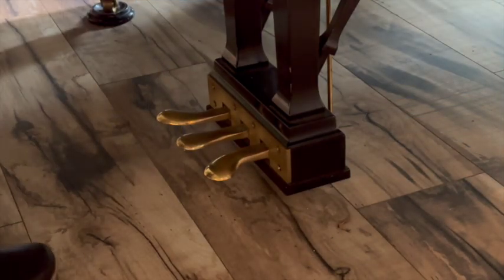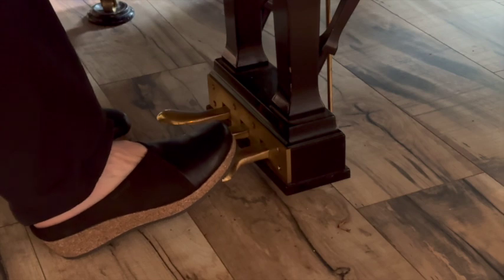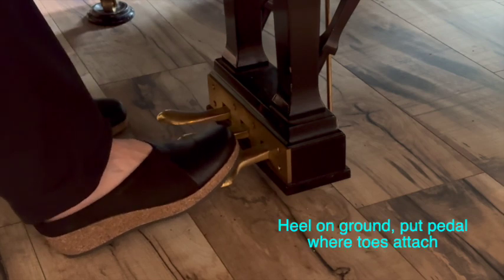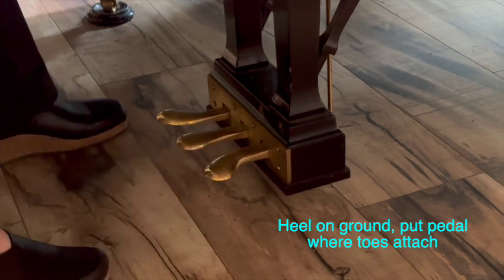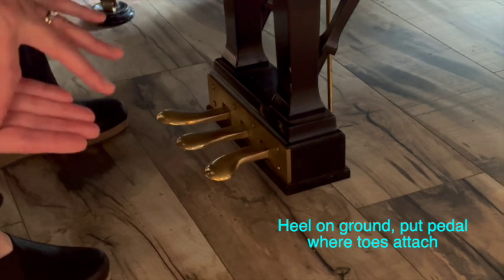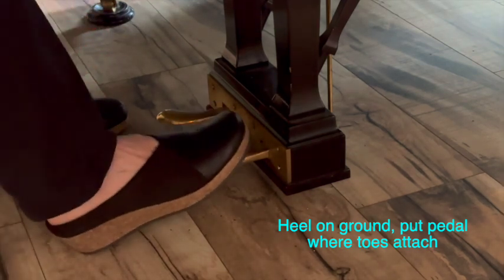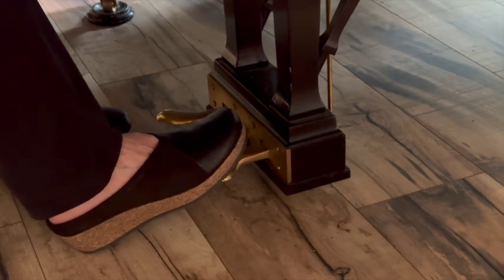Here is the pedaling for measures 17 and 18. I'm going to show you both options. My heel is on the ground, and then my foot — it's almost as if I'm grabbing this part of my foot on the pedal, right where the toes start, right here. I'll show you the two pedaling options I showed you in the initial tutorial.